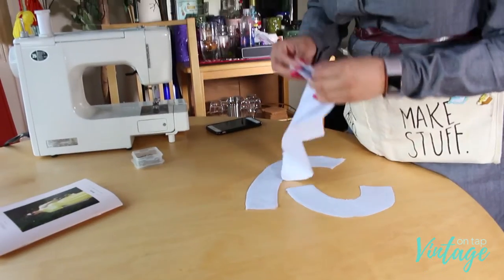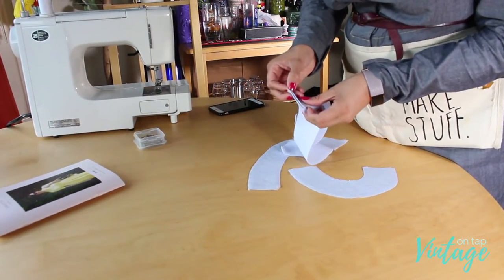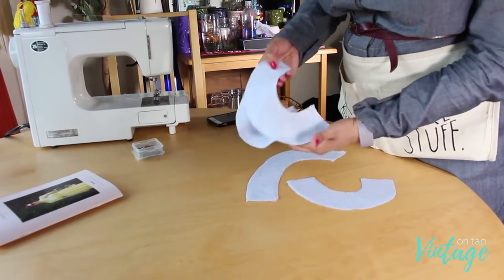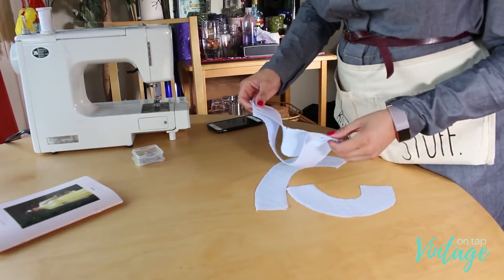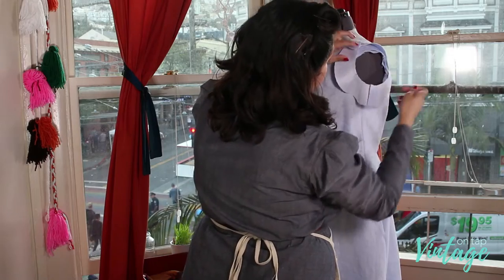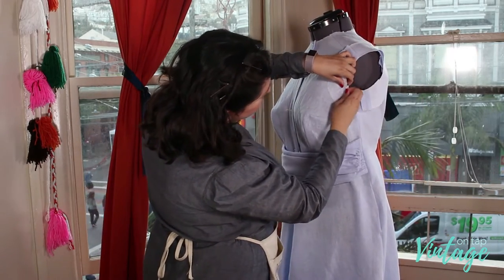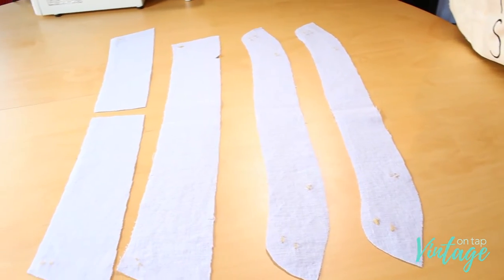For the armhole facings, if you did a full bust adjustment like I did, please go ahead and redraft your facings, because they're going to be too small for the armhole afterwards. Keep in mind that the yoke does go over the shoulder just slightly — you can see that on the dress form. Your facing should reflect the true top of the shoulder.